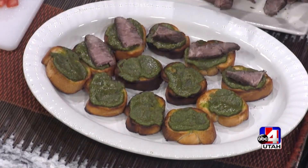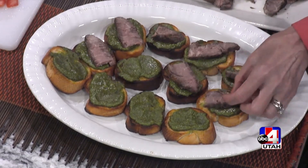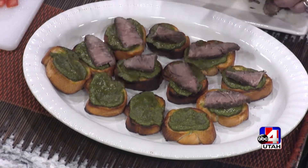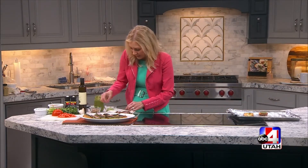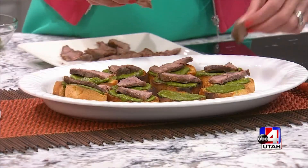I can't begin to tell you how good this recipe is. I've made it when I've had gatherings a few times and people just really go crazy over this one — it's a real crowd pleaser. Get that little steak on every bite.